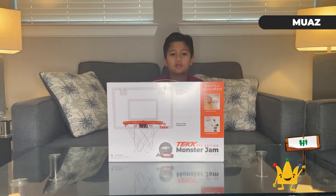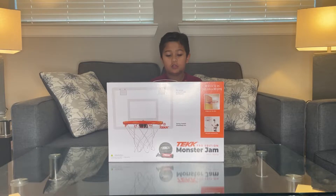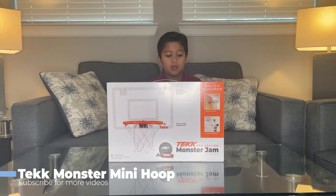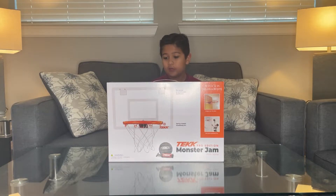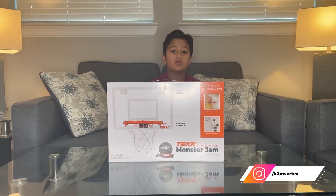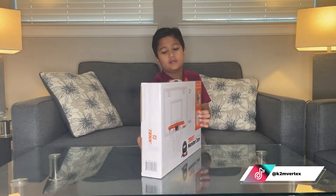Hi guys, Mons here from the K2M unboxing interview. Today we have a basketball hoop Tech Monster Gym mini hoop. It has a basketball and a ball pump and pro quality rim. Here's the front, here's the side.